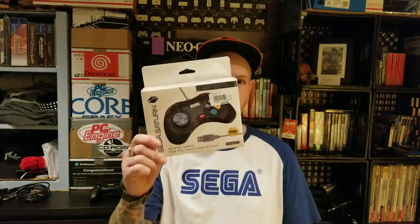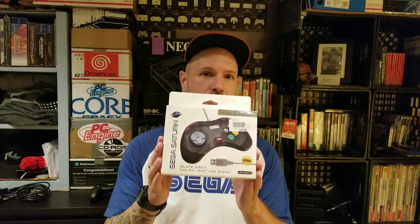Welcome to the channel. I recently bought this Retro Bit Sega Saturn branded controller mainly to use with my PC to play games on RetroArch and a bunch of doujin shooters. In this video we're going to unbox this thing and see if it's worth your investment. They say it works on PC, Steam, Mac, and the Retro Bit RetroCade. Let's check it out.